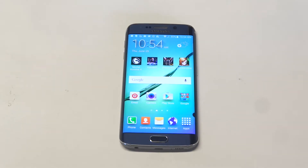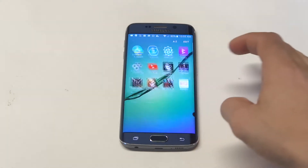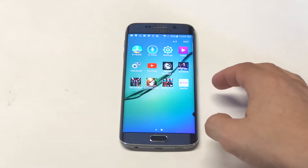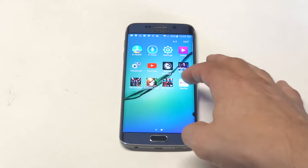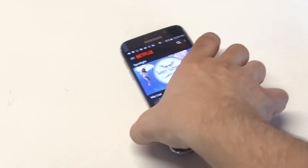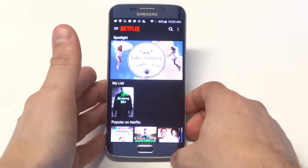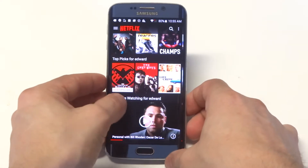What's up you guys, Eddie Flip-tronics. Got the Galaxy S6 Edge here. I'm going to be taking a look at Netflix on it just to see how it runs. We've done tons of videos with Netflix on different devices and every time Netflix does an update it's interesting to see how it looks on Android. I thought it'd be cool because this phone has an edge, just to see what it looks like.